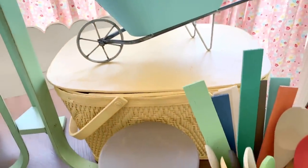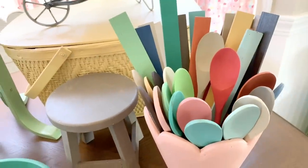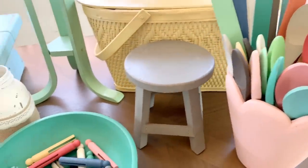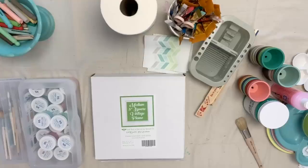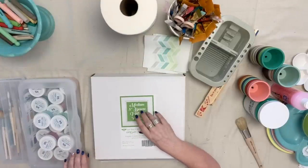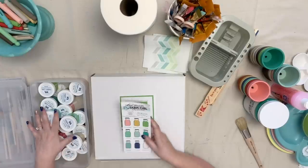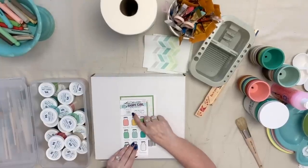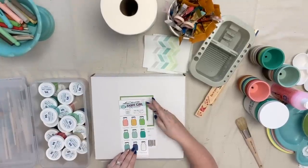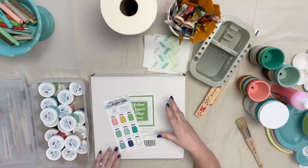Today I'm going to show you how I paint my picture frames, but first let's talk a little bit about paint. I really love to work with chalk paint, and I especially love the chalk paint by Two Chicks and a Tool Belt. I was super happy to be able to work with them to create my own collection called Farm Girl Paint.